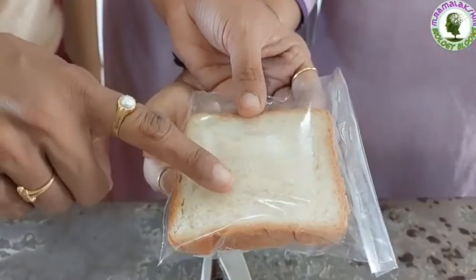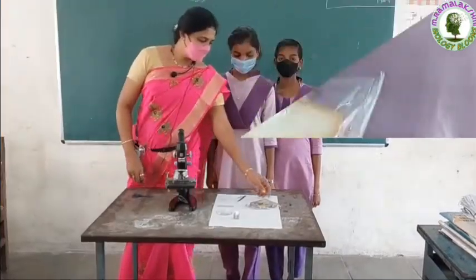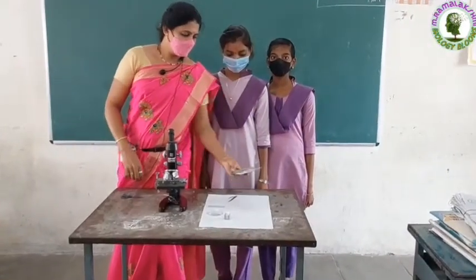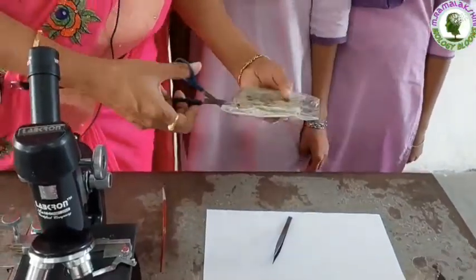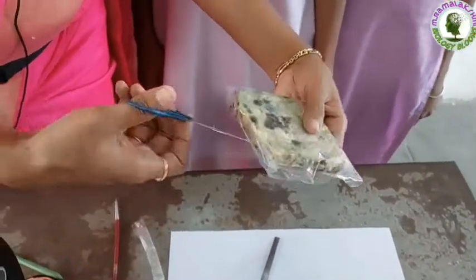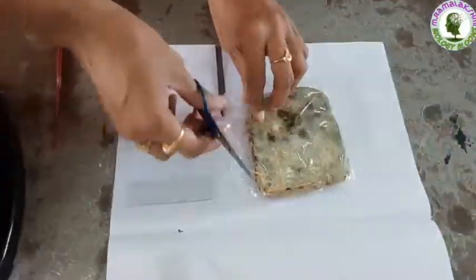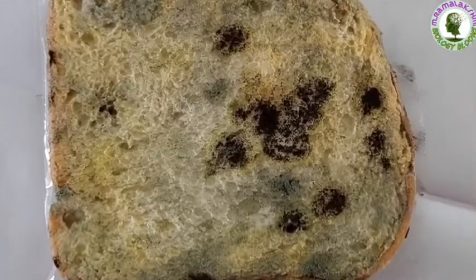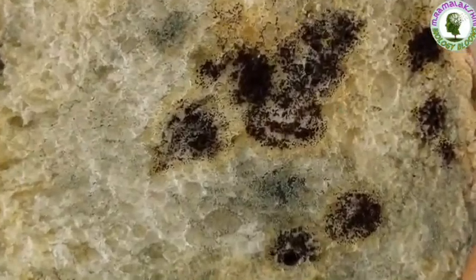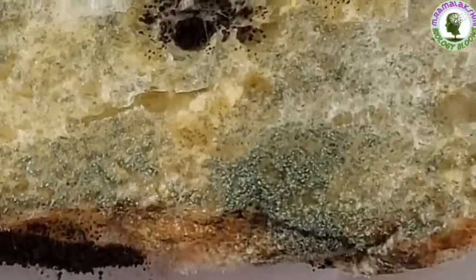Children, we will leave this bread for one week. After one week, children, observe this bread. Carefully cut the edges of this cover. Don't touch the bread. Children, observe this. You will find whitish thread-like growths with masses of black-gray dotted structures. The black dotted structures are bread mold.